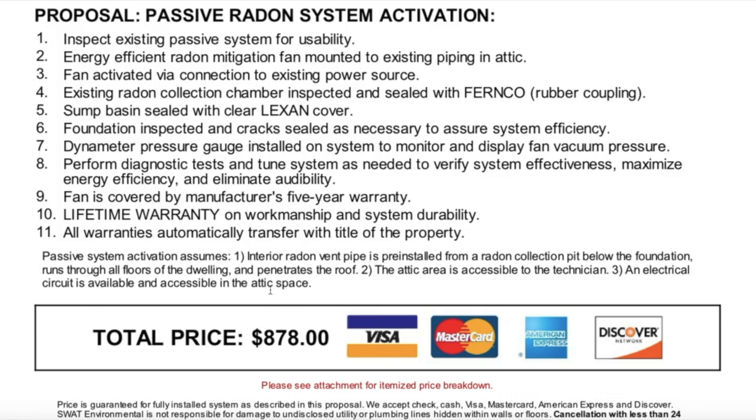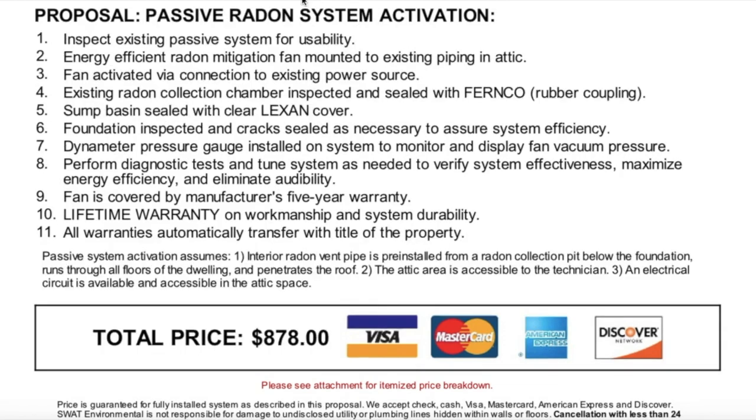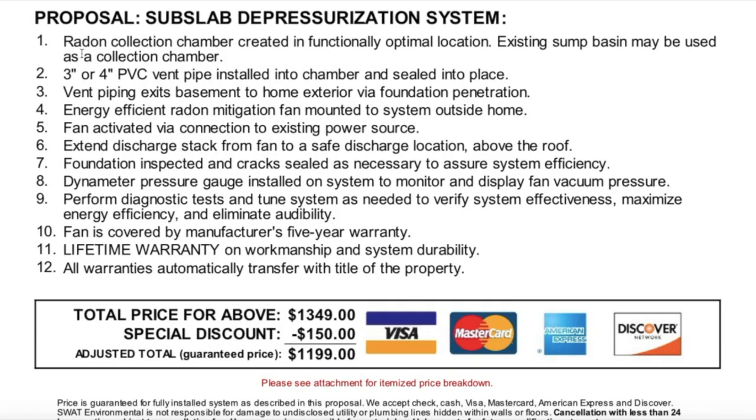The next example is the install at our second property. This is the proposal or quote for a sub-slab depressurization system, meaning a single floor with a crawl space, as opposed to our previous option where we had a walk-in basement with a sump pump chamber already installed.